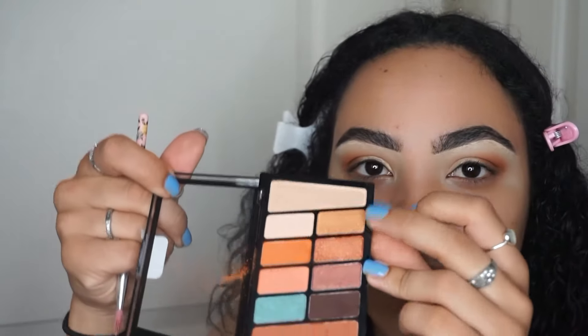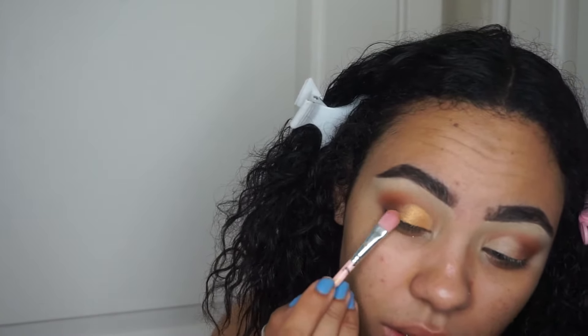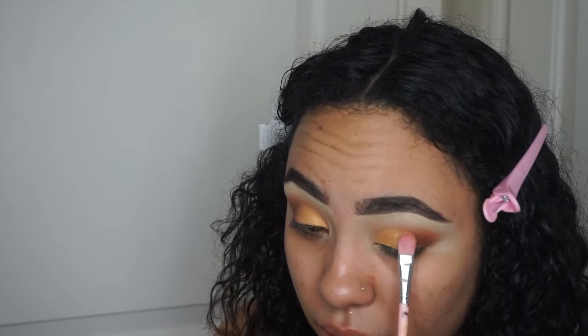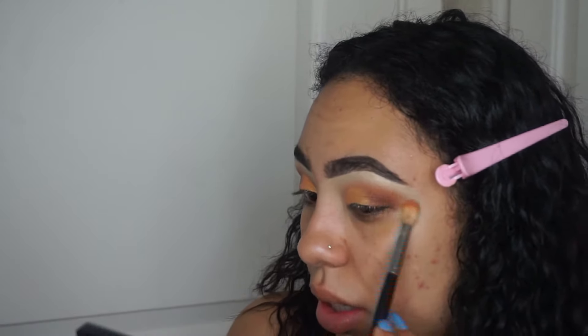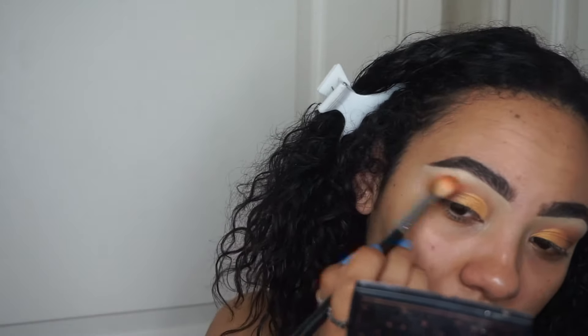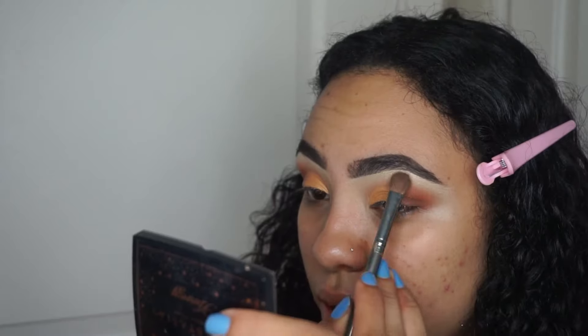Now I'm going into the gold color on the lid. Then I'll go back into that orange and blend it into the crease just a little bit more. There's not really a lighter color before this one, so I'm going to take the nudey color and just blend out the edges with that — hopefully that will help it look more blended. I'll take some of that nude color and apply it to the brow bone as well.